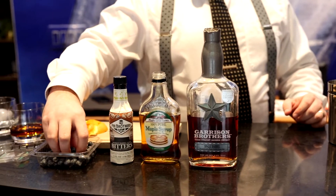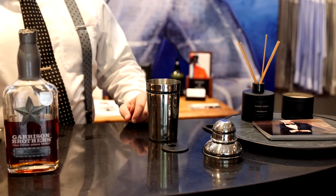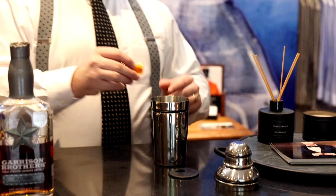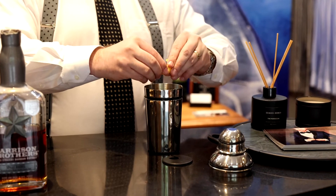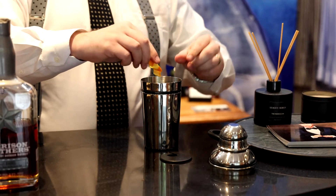Then you're going to take about four or five blueberries — go ahead and count those out. And some orange peel. You're going to twist that out, get some of those oils flowing, and throw that in.